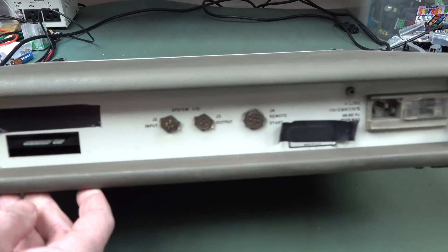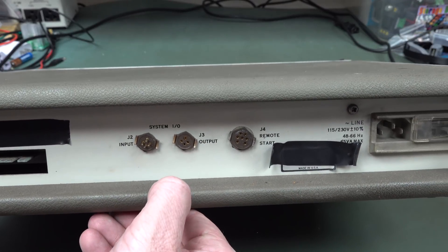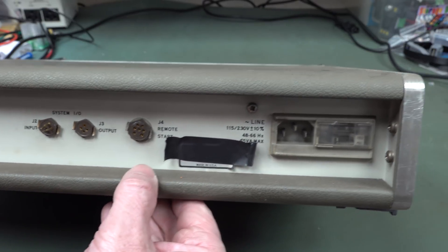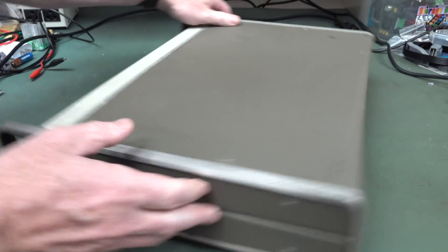And if we have a look on the back here, this is what we've got. Just got a card edge connector here. Some weird ass input and output system IO connectors. A remote start, made in the United States of America. And an IEC input. Got any ideas?